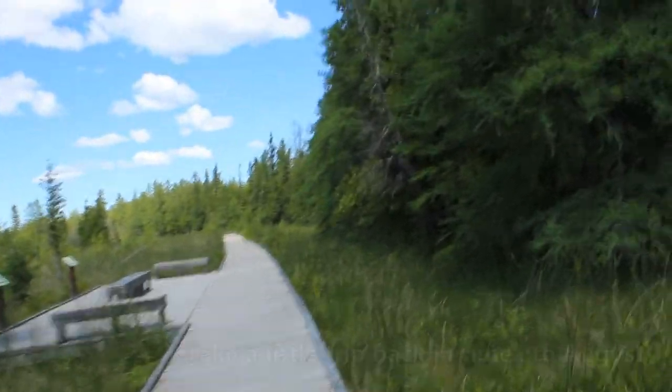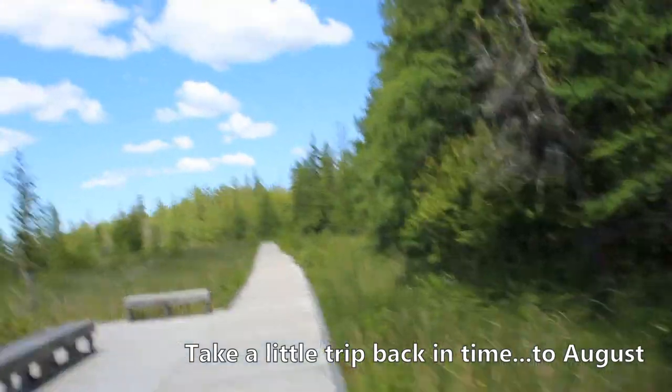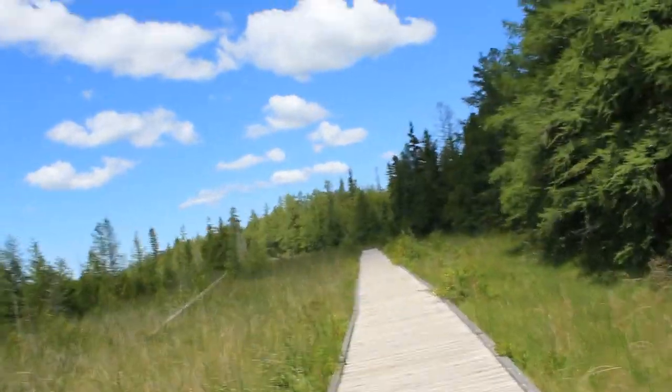Hey folks, it's Mike. I'm back at the Broken Head Trail. I wanted to come back in early August, late July — I can't remember now. With fall coming up soon, we'll see the changing color of the leaves and grasses, and this may actually look quite nice. I'm back because I wanted to see the fall colors, which are sort of out in full force now, since it's late September here in Manitoba.